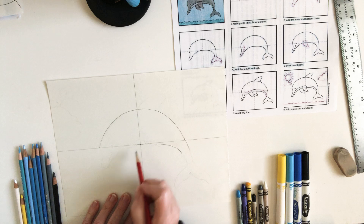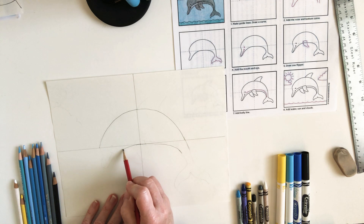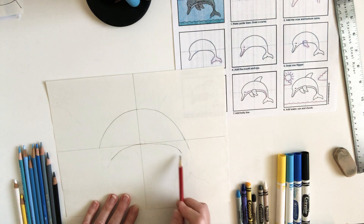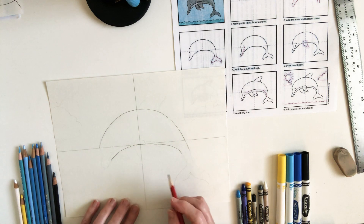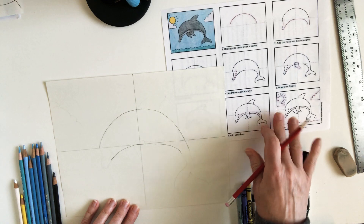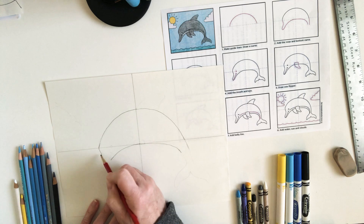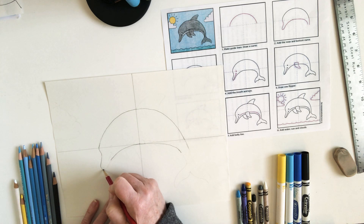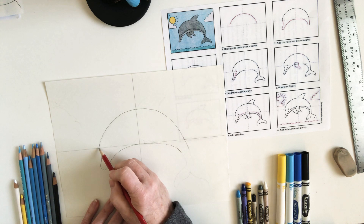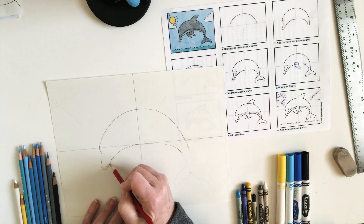Now make the same thing on the other side — a nice rounded line to about the same place. The dolphin has sort of a bump on his head, so we want to make it come in a little bit and then go out a little bit, make a rounded nose, and connect to your line. We started on that horizontal line, came in a little bit, then down and around and connected.